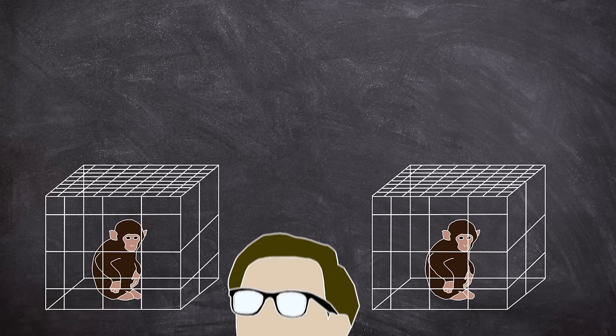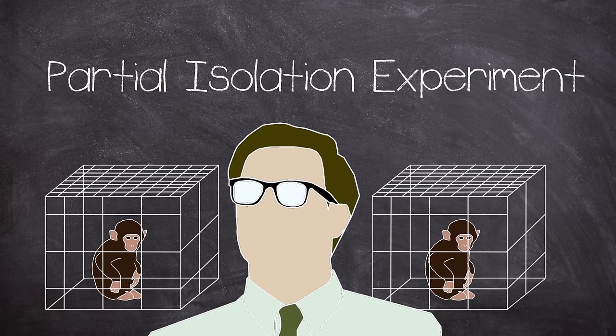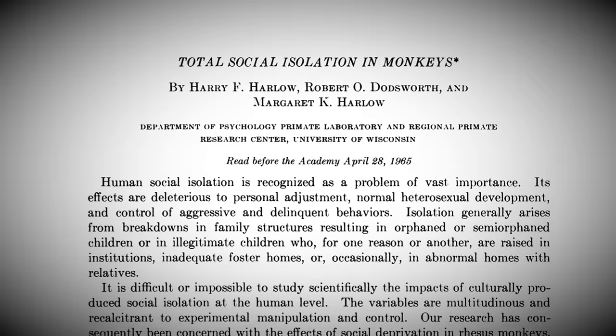Starting off in 1959, Harlow devised the first of his social isolation experiments. The concept was pretty simple and made use of an empty wire cage that allowed the subjects to see, hear and smell their peers but not be able to make physical contact. This was named by Harlow as the partial isolation study and sought to observe the social effects of withholding physical contact.